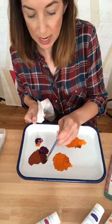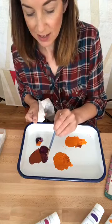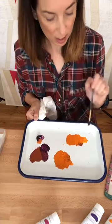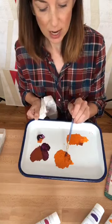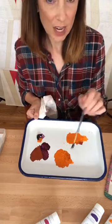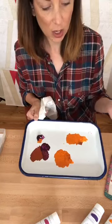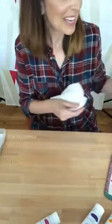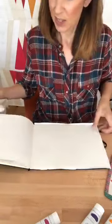So I've got the straight purple from the bottle, the straight orange from the bottle, two different purples, a gray, a darker orange, and a lighter orange. I think I've got enough color steps. Now I'm going to paint each of these swatches into my color journal to see how they look on paper.